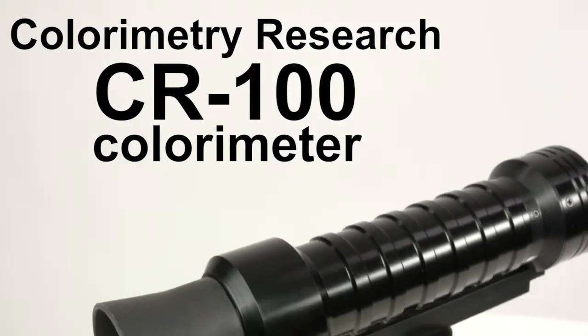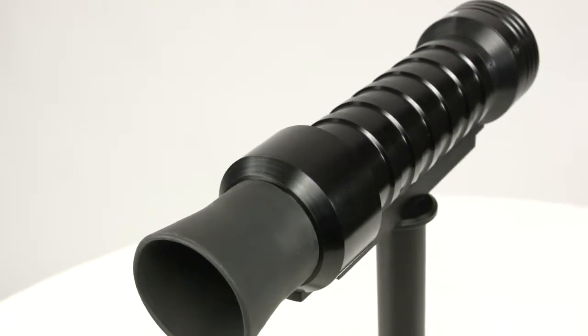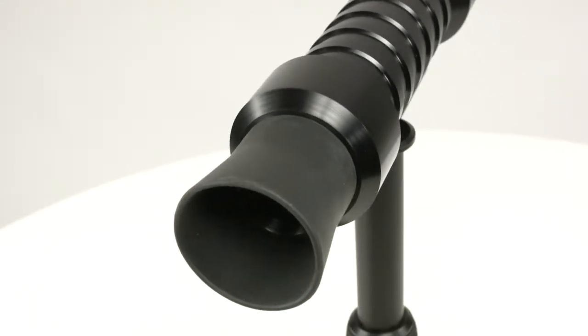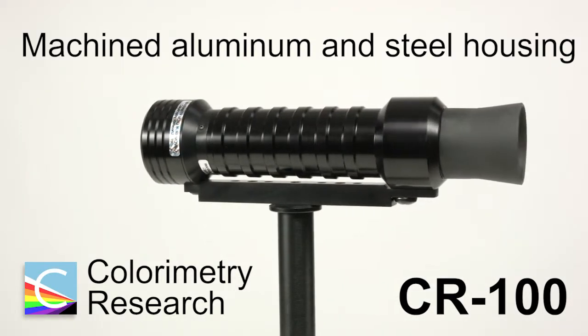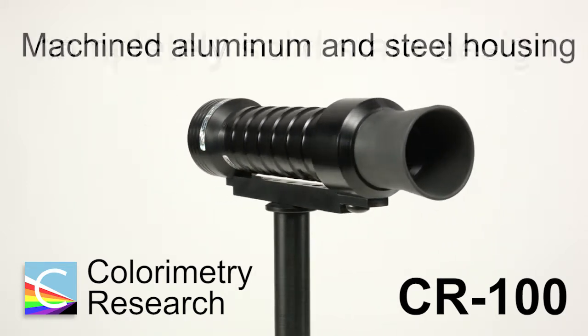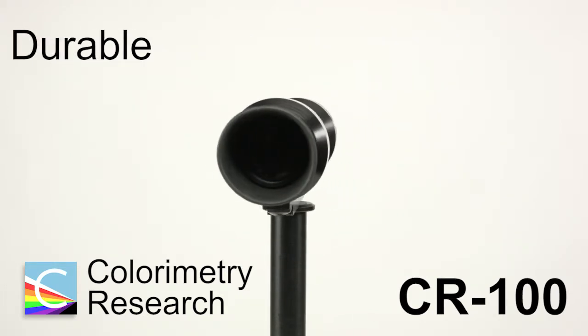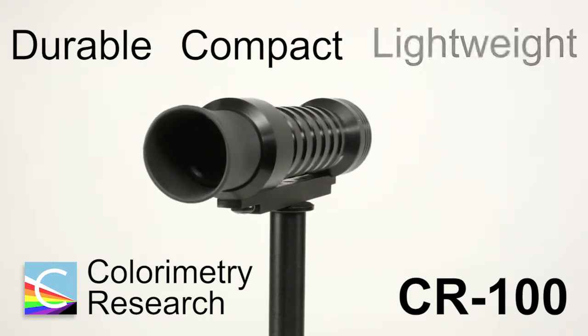The Colorimetry Research CR100 is a high-quality colorimeter designed specifically to work with virtually any display technology. The CR100's machined aluminum and steel housing, coupled with a completely solid-state design, ensure excellent durability while keeping the probe incredibly compact and lightweight.